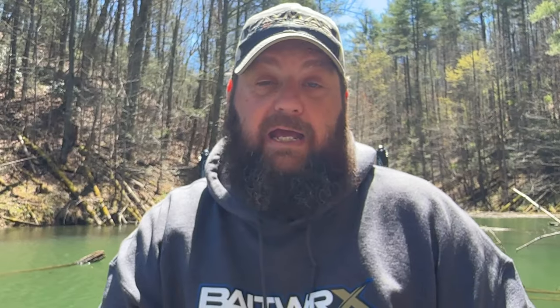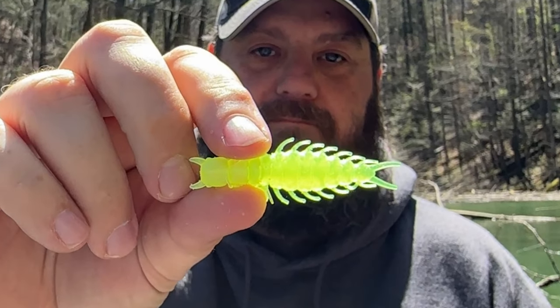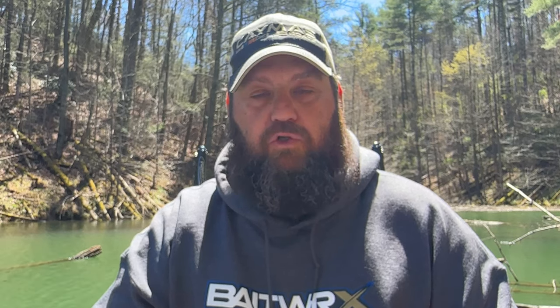They've also got the Juicy Helgramite. This color is Brown Pumpkin Special — if you're fishing super clear water, this color is definitely for you. Then there's Frosted Shad. Next up is a color that I know is going to get them on the beds — this is the Juicy Helgramite in Meltdown. Then in the Juicy Helgramite: Green Pumpkin Purple, and Smoke Purple. They also sent me a bunch of these called the Juvicraw — it's actually a neat little tube.